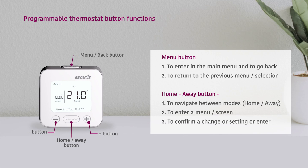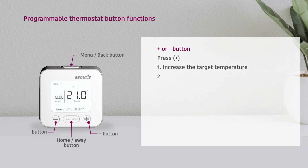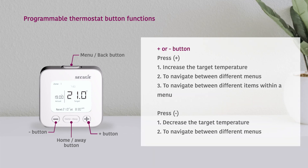The first step is to install and wire the receiver appropriate to the type of system you wish to control. This is covered in the installer guide.